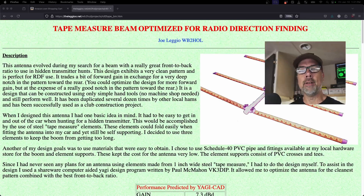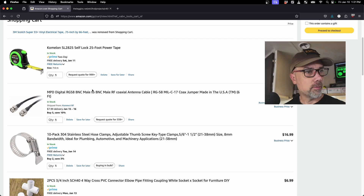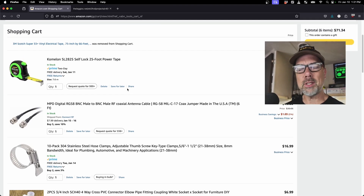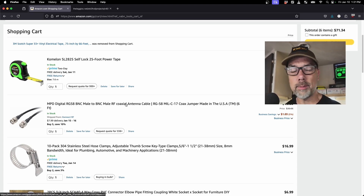I will have a whole bunch of parts for you — we've got it in the Amazon shopping cart already. What does it come out to total? $71.34. Your price might be different because Amazon likes to change prices on the exact same product depending on where it is that you're getting them from.